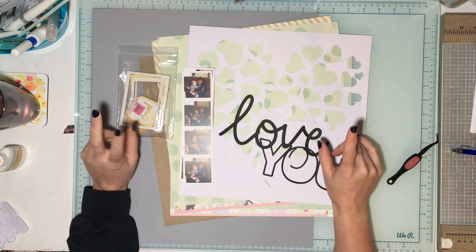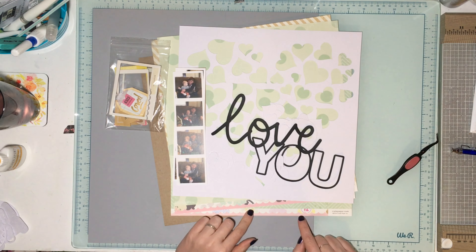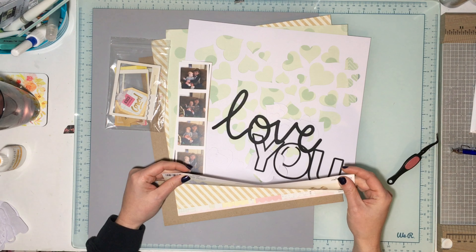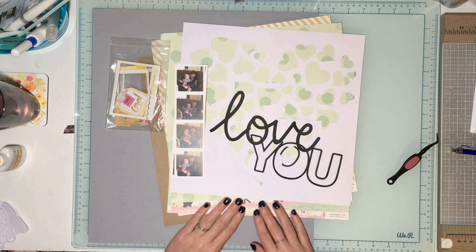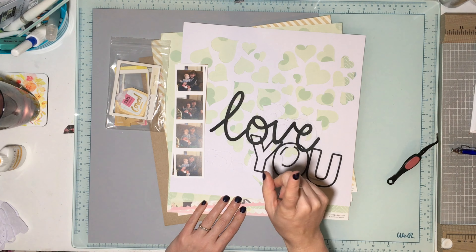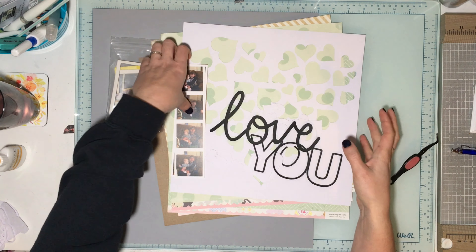Hey guys, welcome to Product Focus Friday! This lovely Friday we are still playing with crepe paper. I'm going to play with the 2014 Notes and Things collection. It's also cut files as our prompt today, and this is also a Confessions of a Paper Addict cut files design team layout.